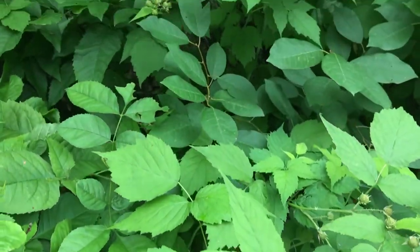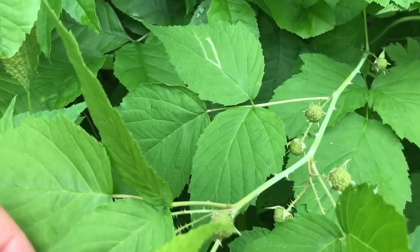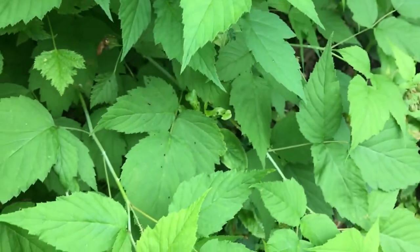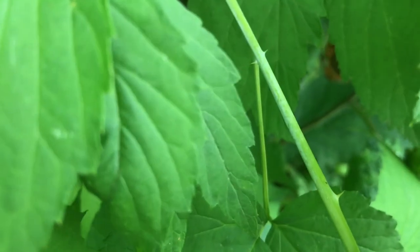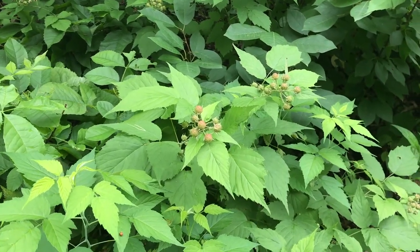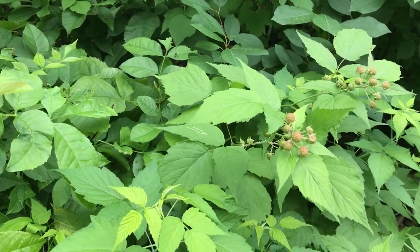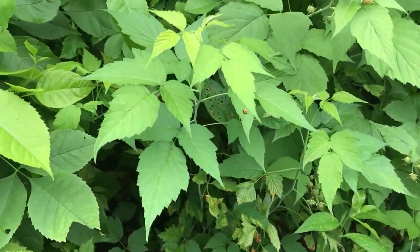I also know it's black raspberry because I've picked here before, but if you haven't been in the area, another thing to look for is the thorns on the stem. Black raspberry is more heavily thorned and the thorns are bigger. On red raspberry there won't be as many thorns and the thorns that are there are more needle-like rather than these stickier thorns. Those are the basics of how you tell apart red raspberry, black raspberry, and blackberry. And all of them produce white five-petaled flowers, so spring is a good time to look for these because the flowers will be showy and you'll know where to come back later to pick and eat them.